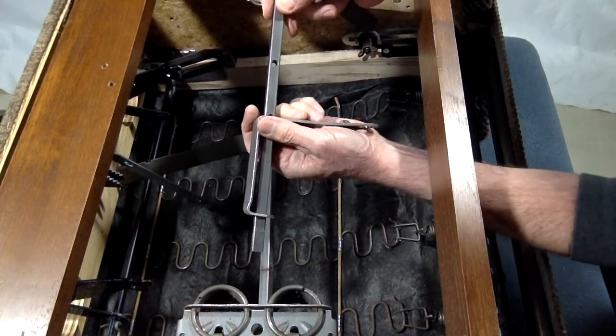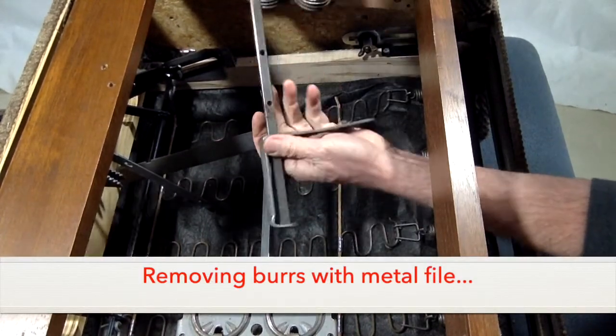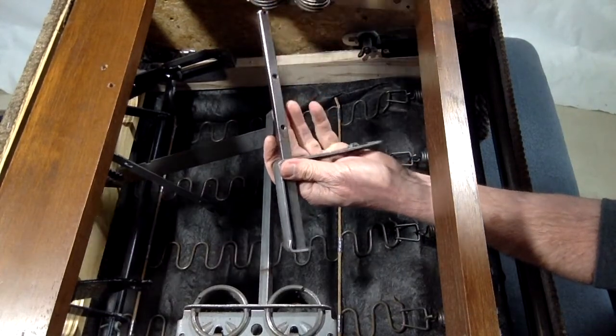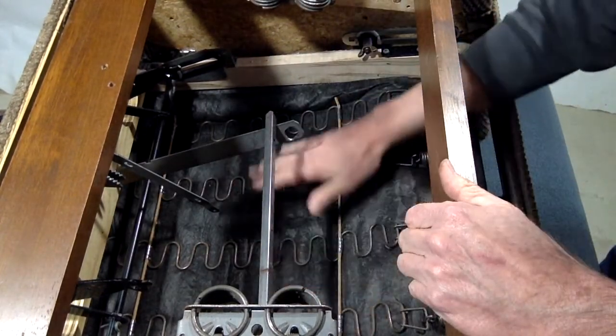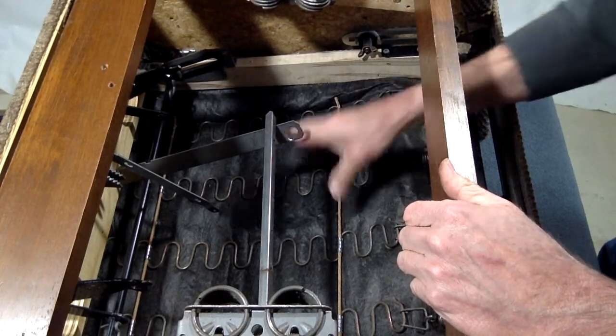If you come across a burr that keeps parts from sliding off, you'll have to file it down with a metal file to get the parts off. You'll want to either put a rag down or use a shop vac when you're finished to get the metal filings all vacuumed up.